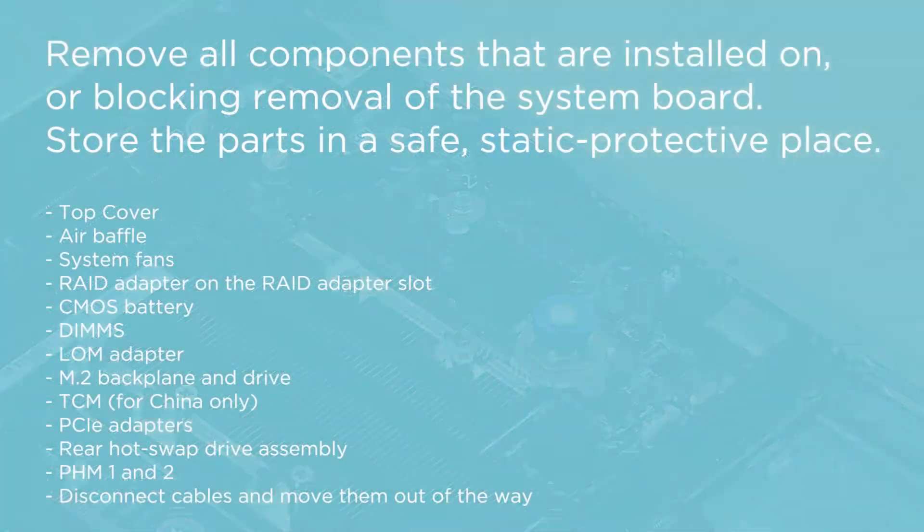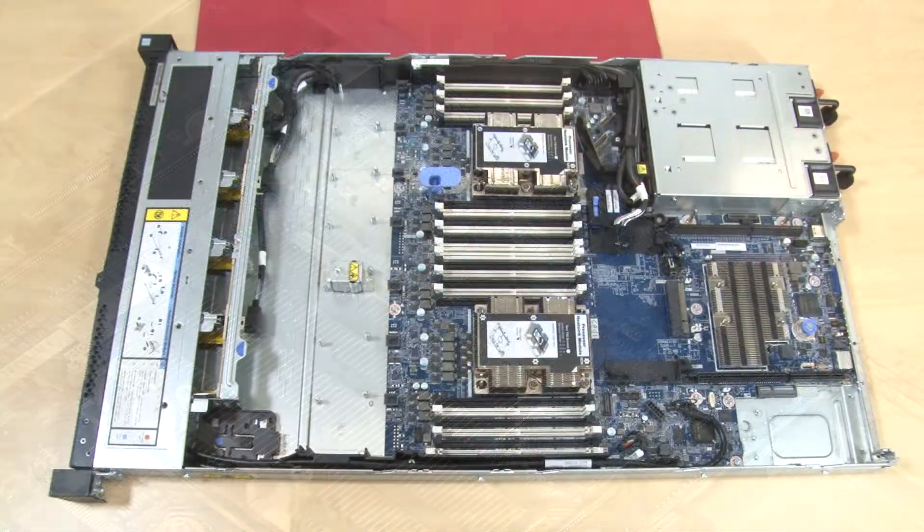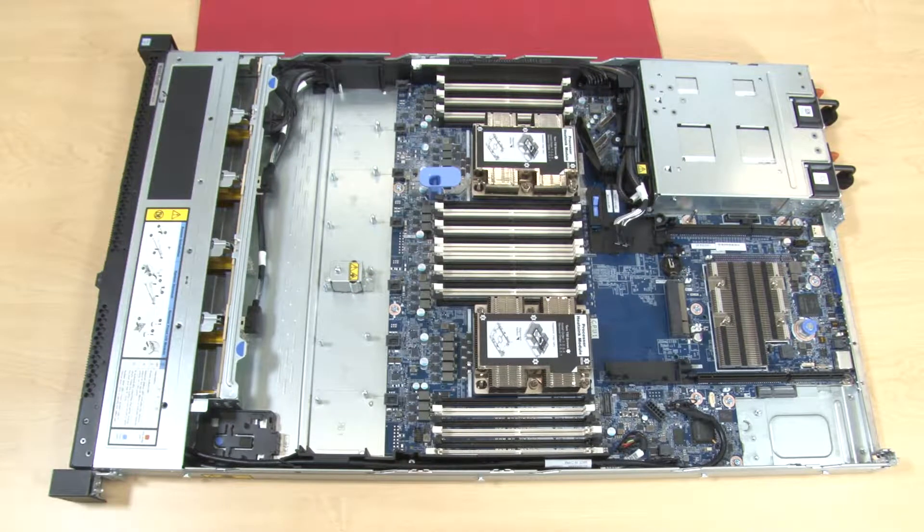Install all components that were removed to install the system board. Processors are keyed to specific sockets and their locations should be noted.